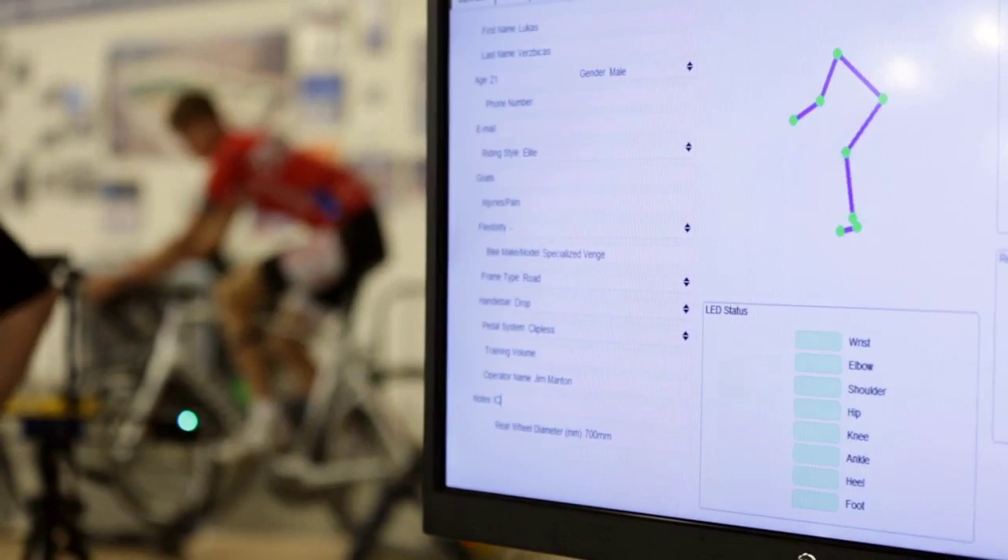I had you move your hands to the hoods but keep your back angle the same — and you certainly did a good job there. You kept your back angle exactly the same at 30 degrees.